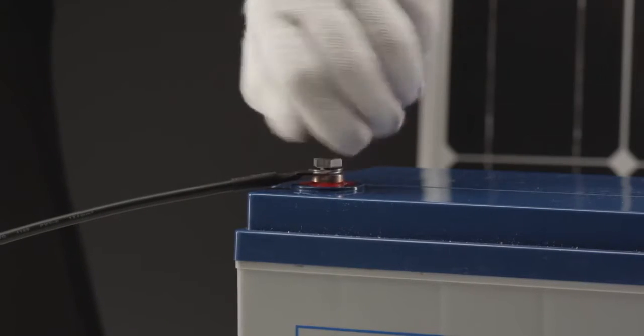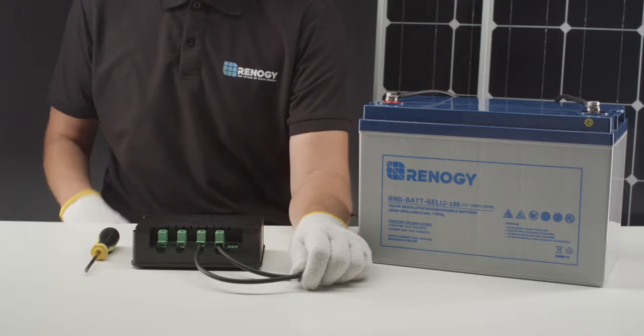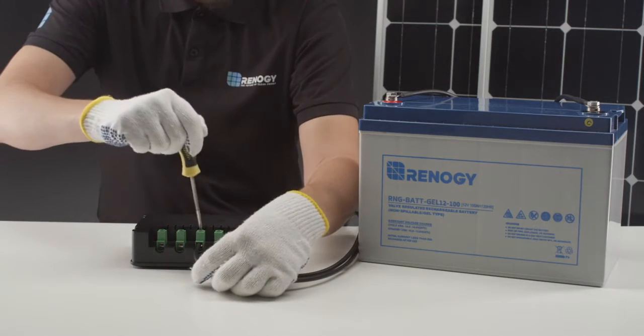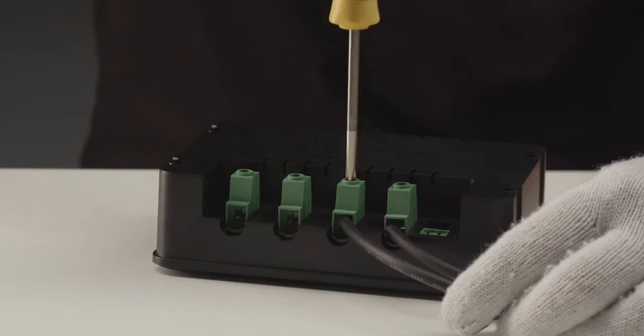The first step needed to set up the Adventurer is to connect it to a 12-volt or 24-volt battery. In this video, we will use a 12-volt battery. We will use these tray cables to make the connection.